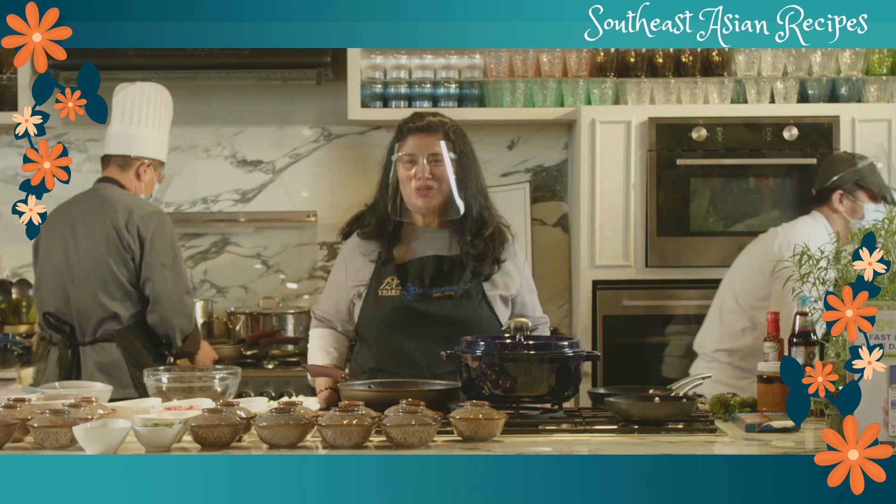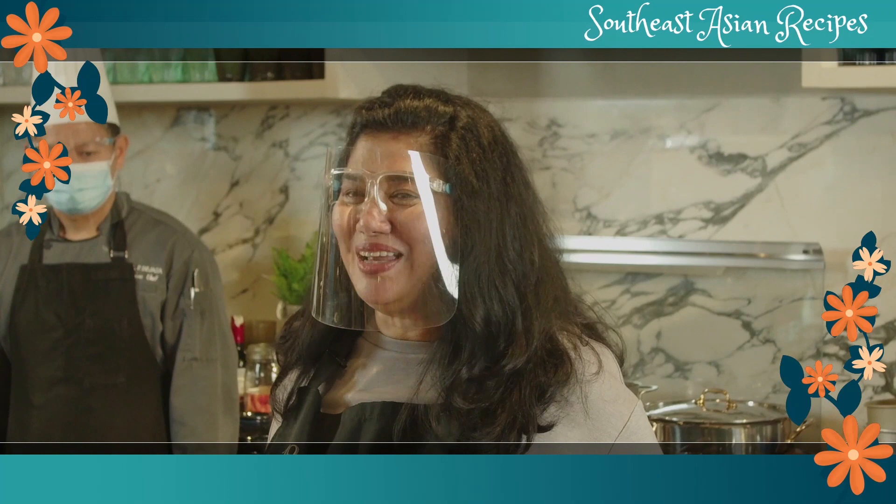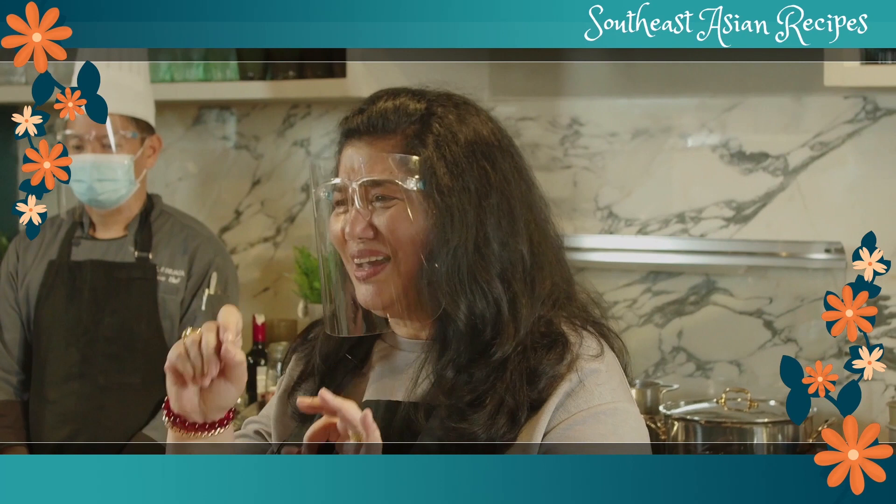Good afternoon everyone and welcome to this amazing celebration — to my mother's cupboard and also to my cooking class. It's really an unusual kind of class because I really just want to teach you how things are done home cook style, not so precise. It's really according to your taste.